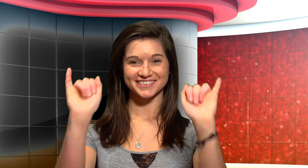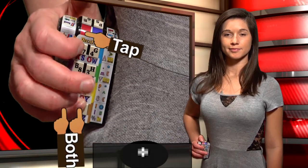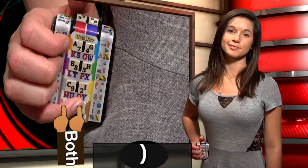Both pinkies are used for brackets in math, with curly open, brace open, brace closed, curly closed, equals, plus, bracket open, bracket closed.